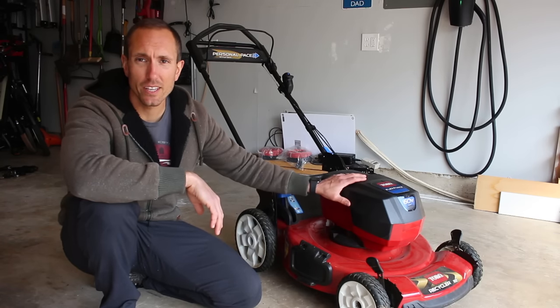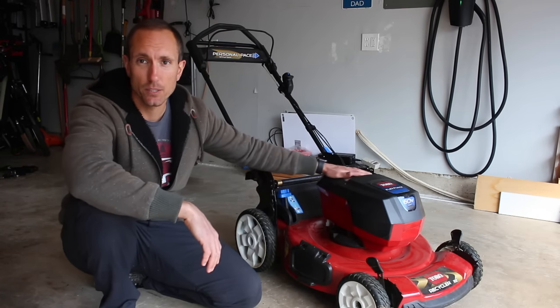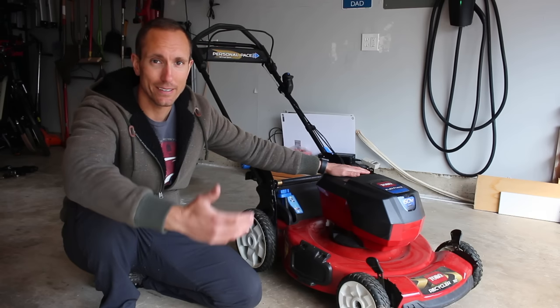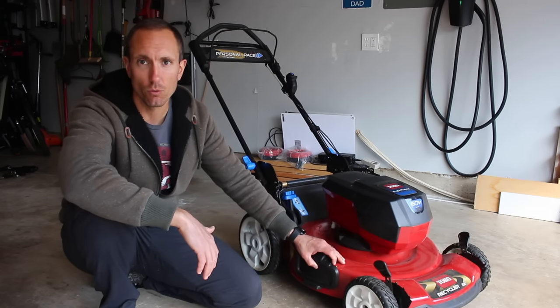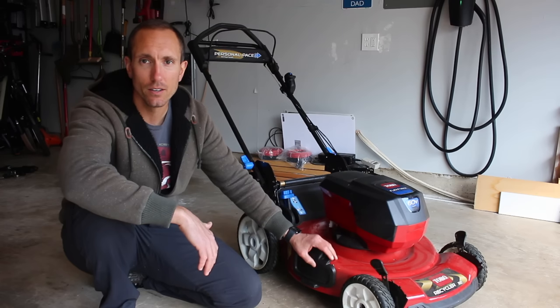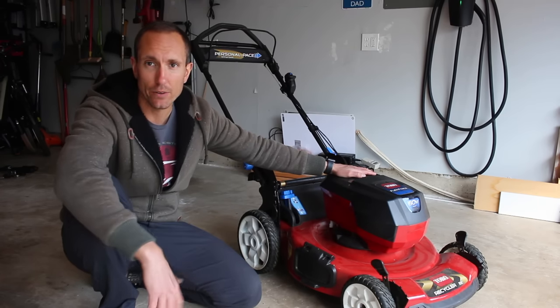Overall, everything with this mower after one year of use is like I expected it to be — almost brand new. Just some minor scratches and scrapes from normal wear and tear. Nothing has gone wrong with this thing, and no noticeable battery degradation.